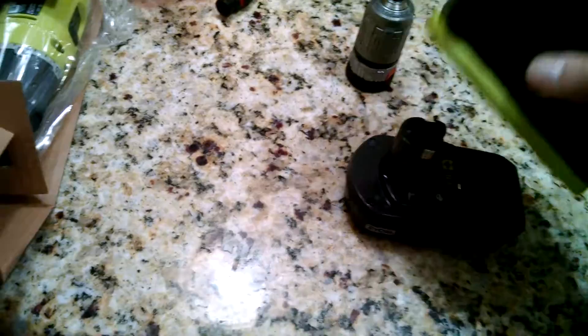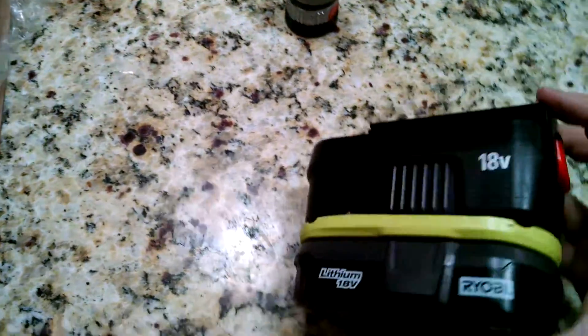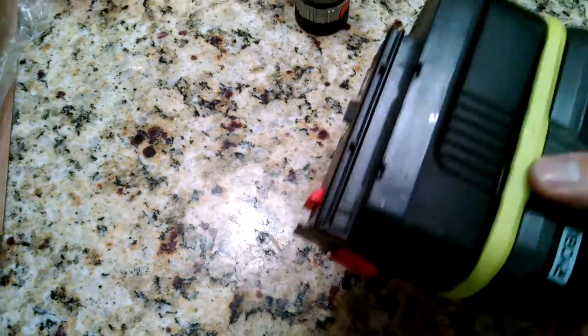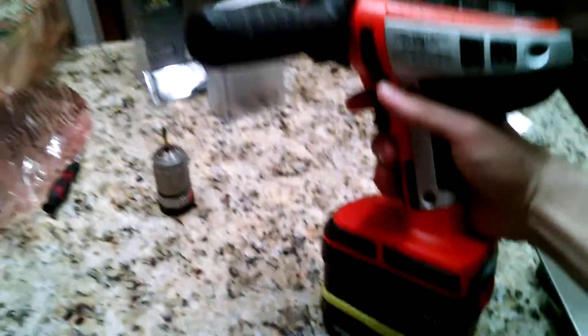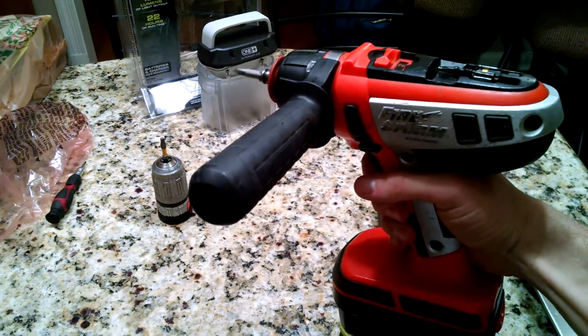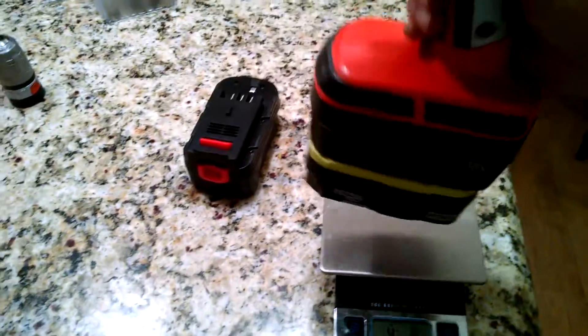Next thing is to take your Ryobi One battery and your adapter, clip it into place. Make sure it's snug on these little edges there — locked in good. Clips in just like any other battery. And it feels considerably lighter. It's actually 4 pounds 7 ounces, so not quite a pound lighter, but it feels better. Definitely feels better balanced.